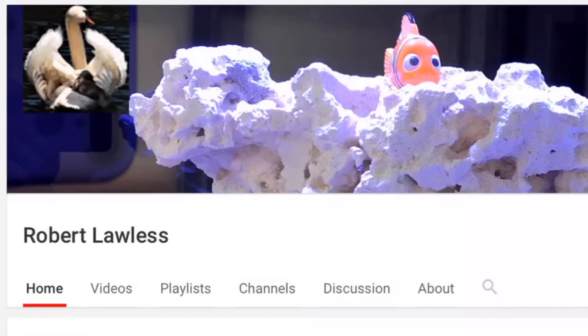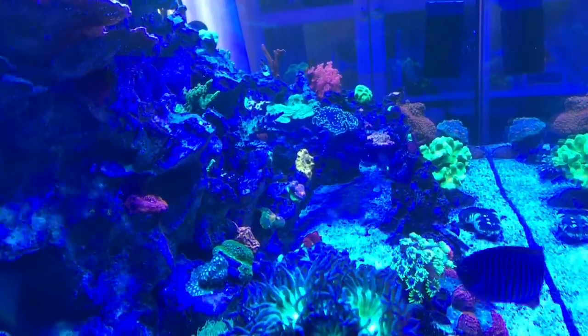And be sure to watch to the end for his unique take on thumbs up. All right, here we go. Hey everybody, Reef Girl here, and welcome to my channel.